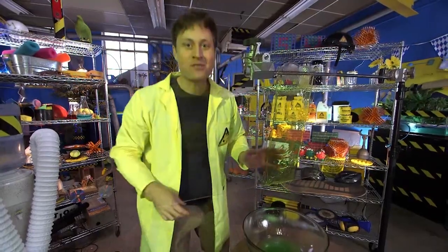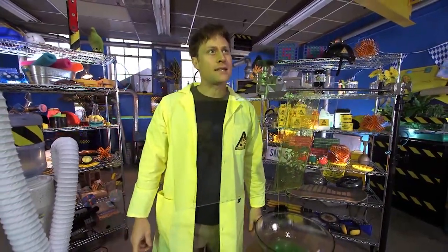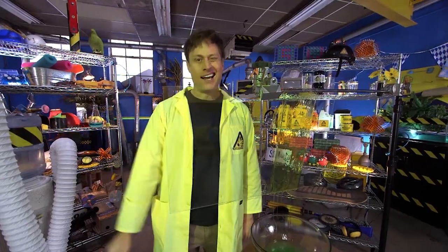Ha ha, slime. I love slime. It always makes me feel like a mad scientist, but I need a good mad scientist laugh. Yeah, it needs work.